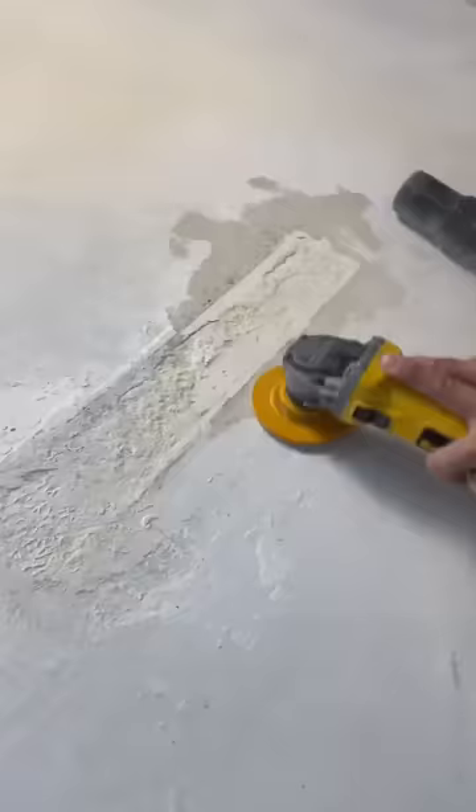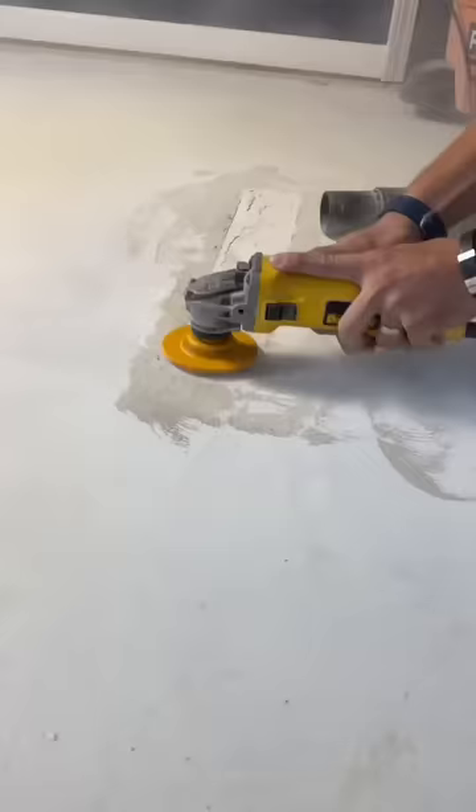No worries, Lowe's has got us covered. This cup grinder will attach right to your angle grinder. Now that this is smooth, you won't worry about tripping on it when the carpet's installed. Like and follow for more tutorial videos.